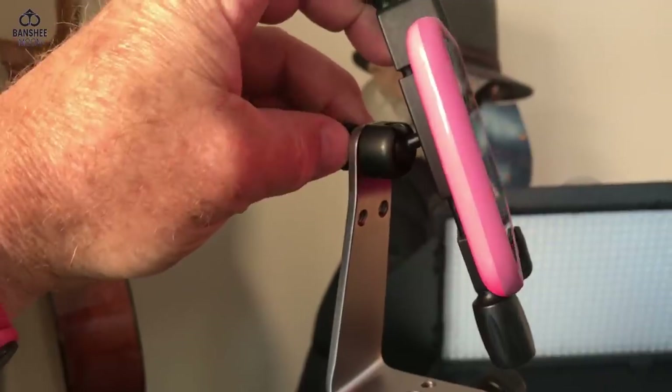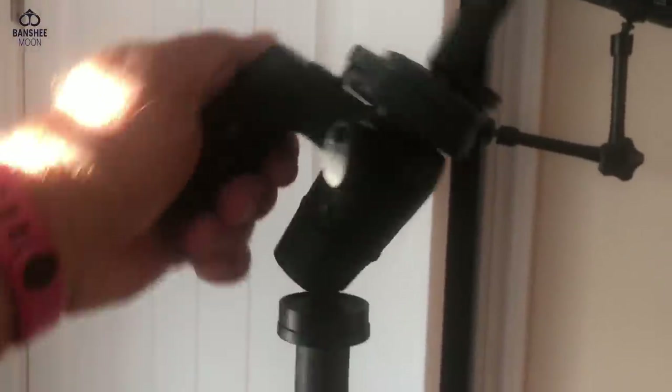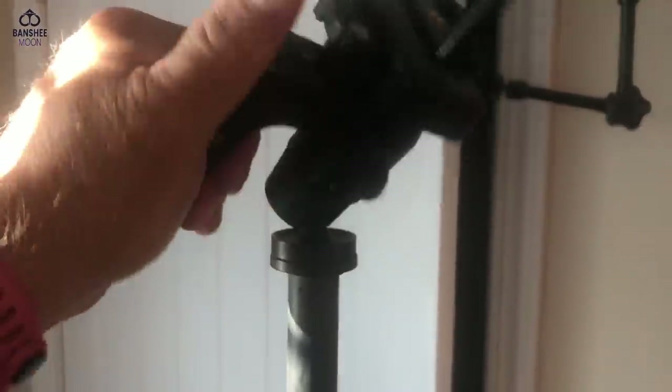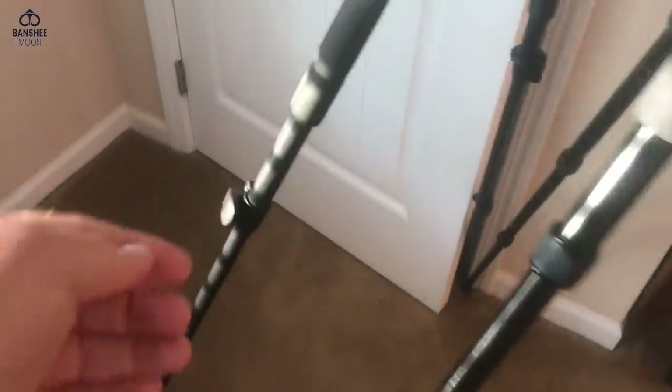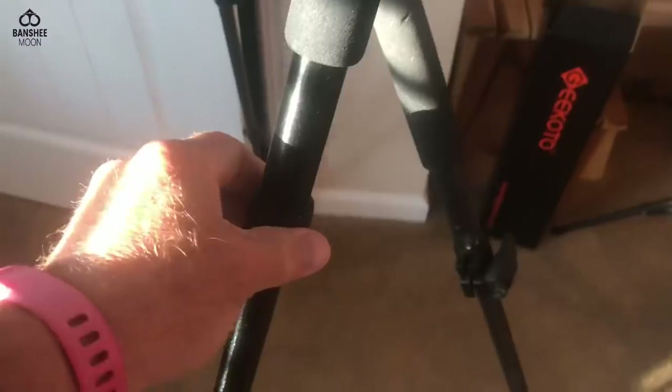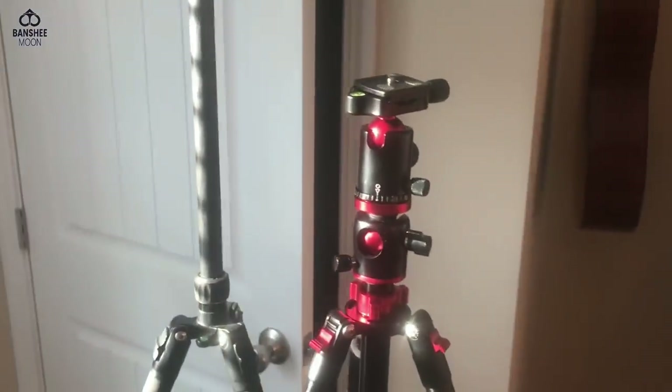It looks to be of good quality. There are a couple of features I like better on my old Sunpack — one is this release right here: you squeeze it and it releases to articulate, and as soon as you let go it locks in place. This one has all that movement but you have to situate it and then lock it by twisting. The other thing I like better about the old model is the clip — it's one single action and it's locked. With this new one you have to make sure you screw the legs down properly or it starts to collapse, but that'll just take a little getting used to.